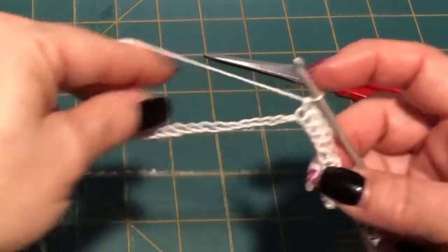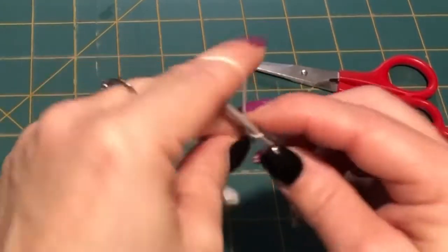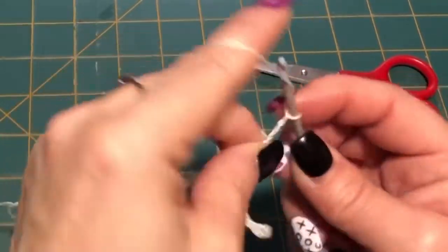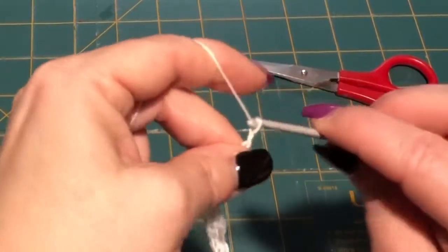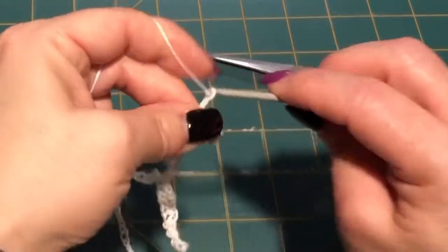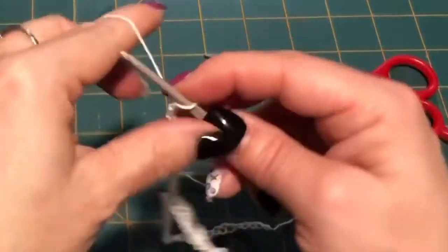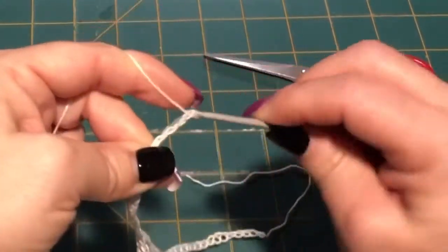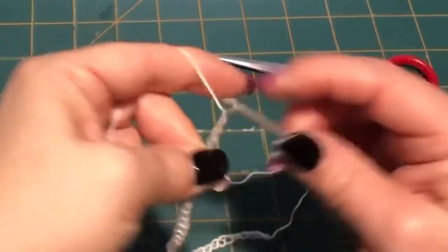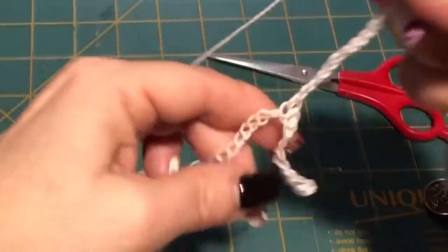Then we're gonna chain 25. 1, 2, 3, 4, 5, 6, 7, 8, 9, 10, 11, 12, 13, 14, 15, 16, 17, 18, 19, 20, 21, 22, 23, 24, 25.